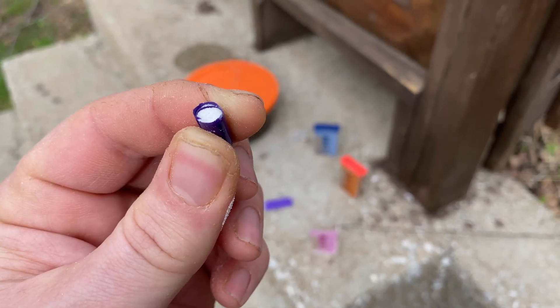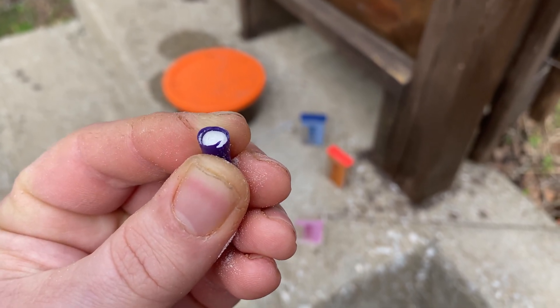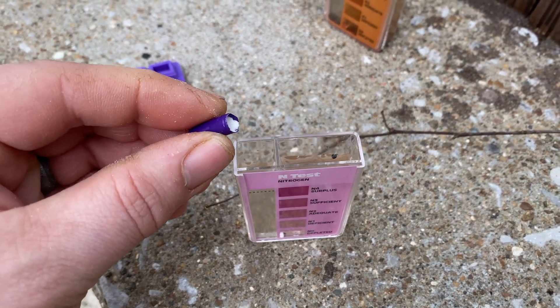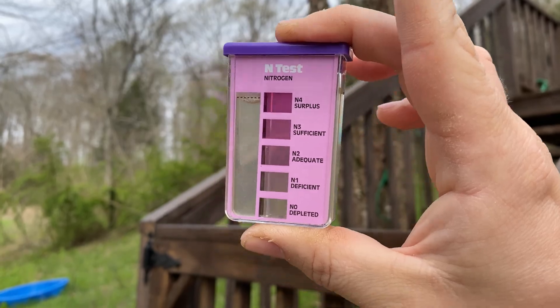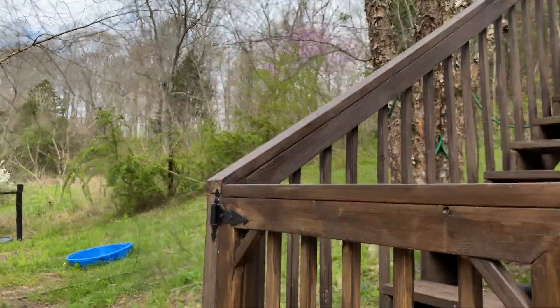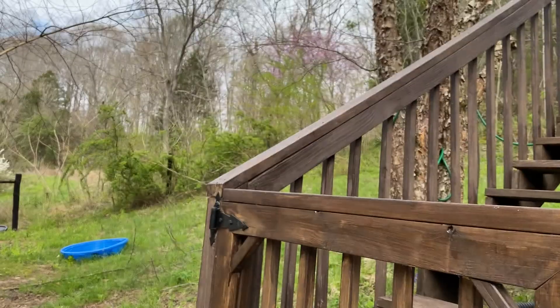For this one, I cut the end of the capsule to expose the powder so it only comes out of one side. Now we're very carefully dropping it into the test chamber — we don't want it in the control chamber. Then you just want to shake it up thoroughly.